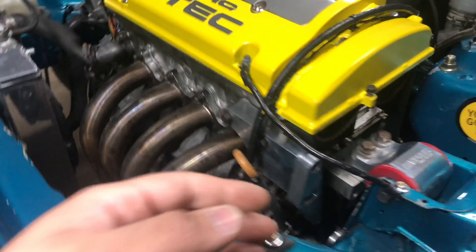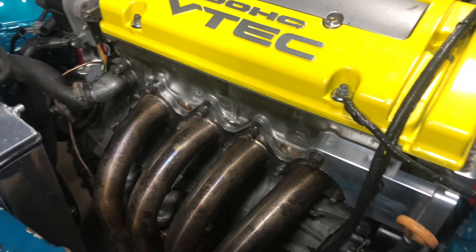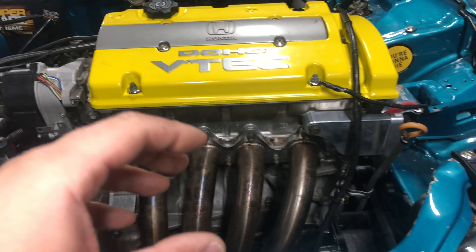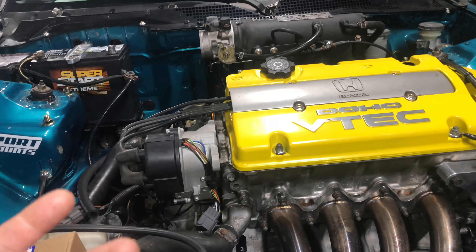There is also a bracket — the alternator relocator bracket — you're gonna need to get that. Either QSD, Innovative, or Evolution sell it.